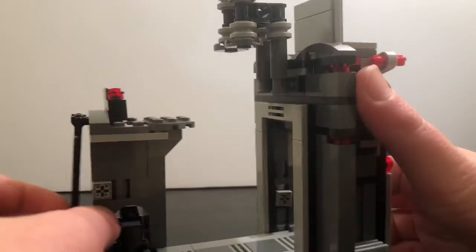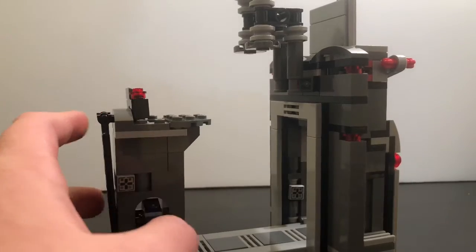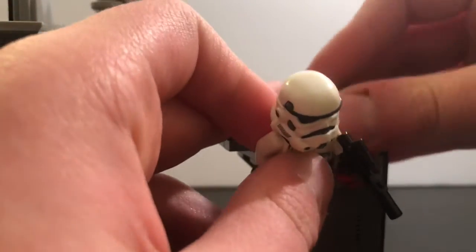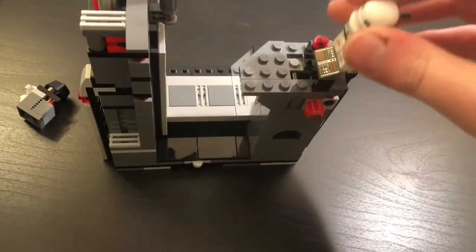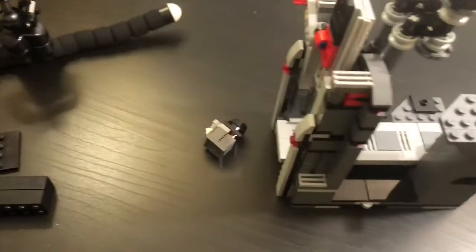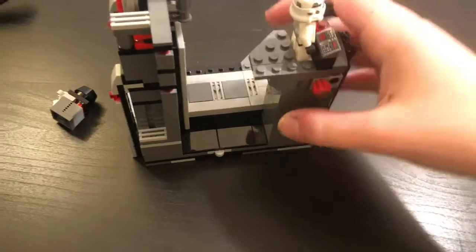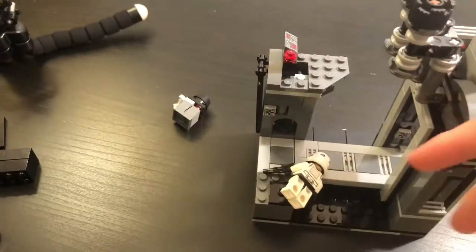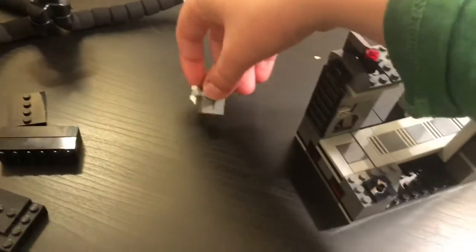Let's look at the little tower first since it's smaller. There's a ladder to get up, and there's a play feature right there. You can put the stormtrooper in that spot, and when you turn this knob it pops off. On the other side it looks like a force push kind of thing. You can put it back on right there.